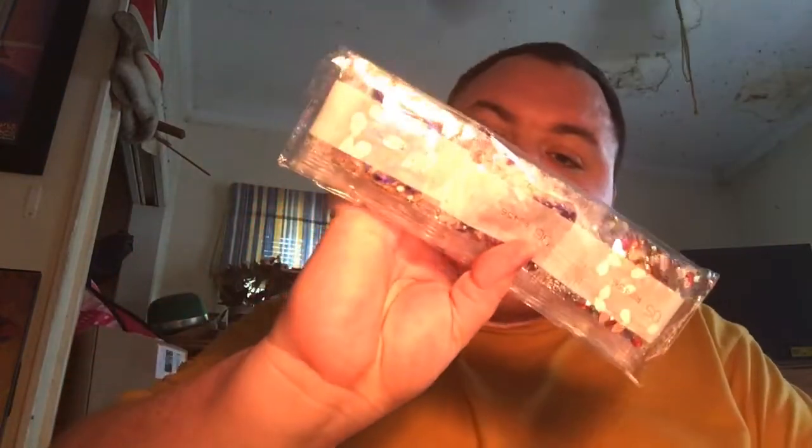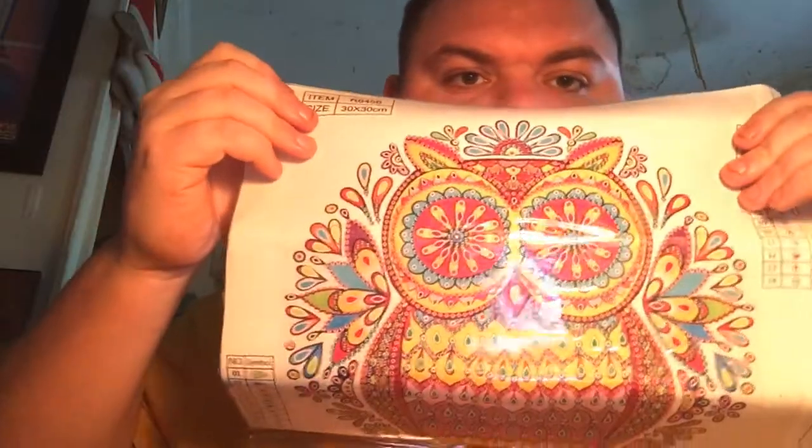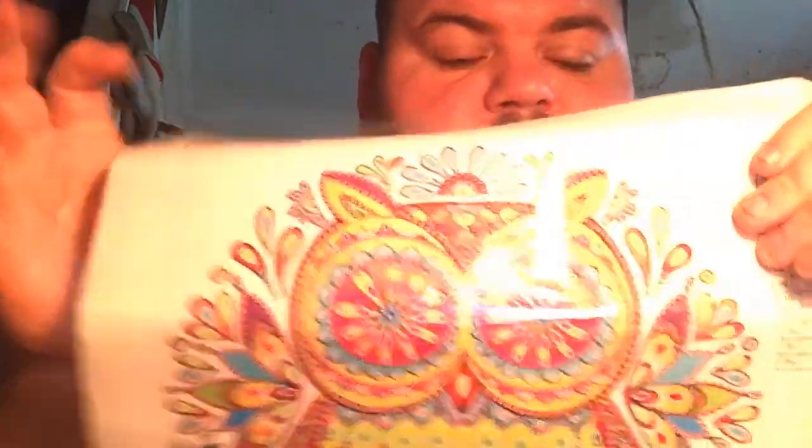Here's some more drills. They don't go by DMC color — they go by item number. This one has 14 colors. And this one is a special owl. I love owls. It's a 30 by 30, with 14 colors as well.